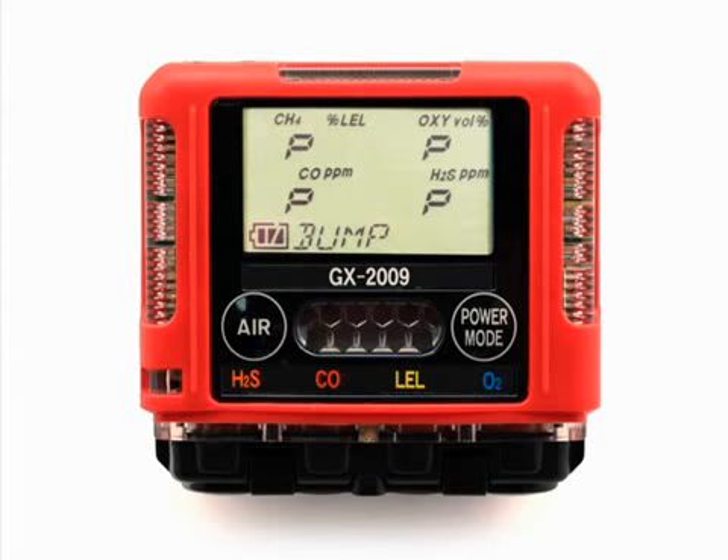When calibration after bump test failed is set to on and all channels pass the bump test, the screen will indicate that all channels passed. To view the bump test gas readings, press the air button. To return to the bump screen in calibration mode, press the power mode button. Turn the regulator on-off knob clockwise to close it.